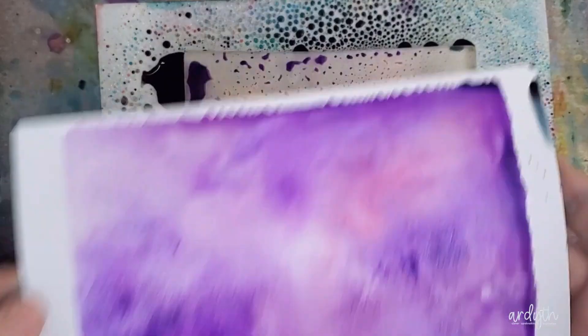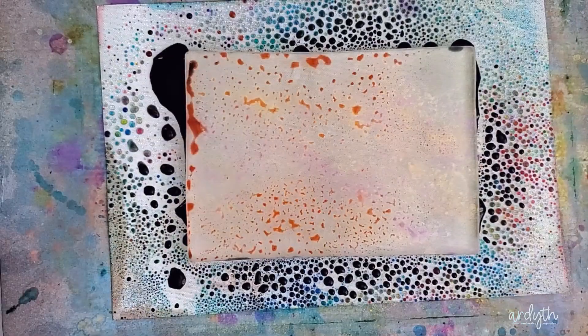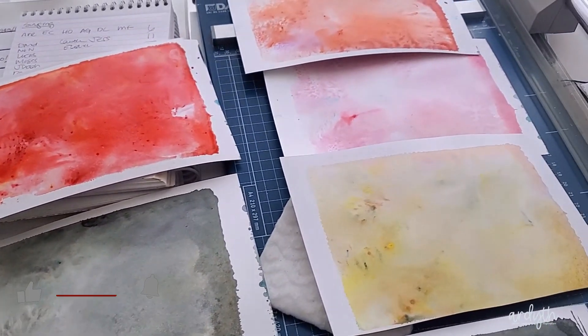I went back to blues and then into purples and reds, then I had to stop just because I had no more space for them to dry. The colors do dry back a little bit, but the colors on the first prints are still really vibrant and intense.